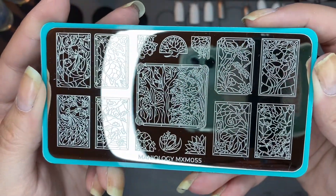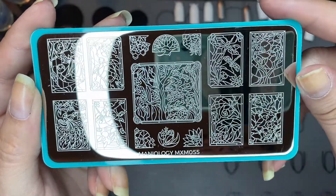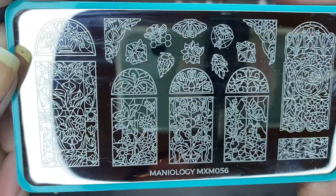You can pause it if you want to get a good look at it. I really love the dragonflies. This is Manny and Me plate 56-056.